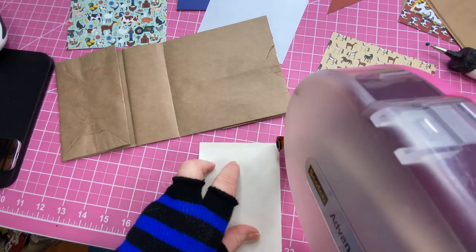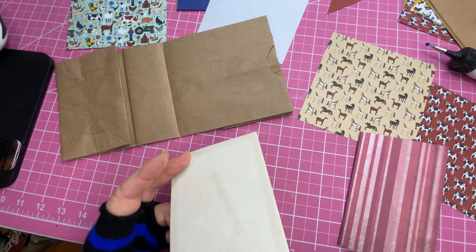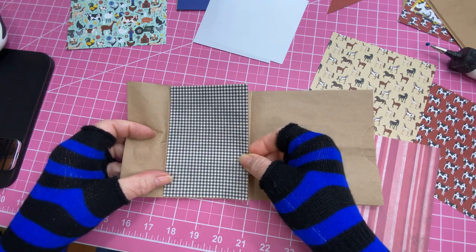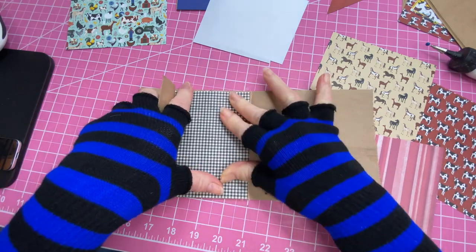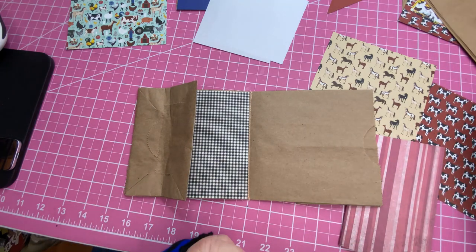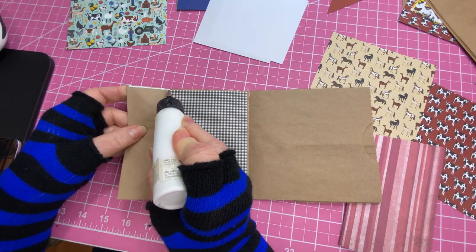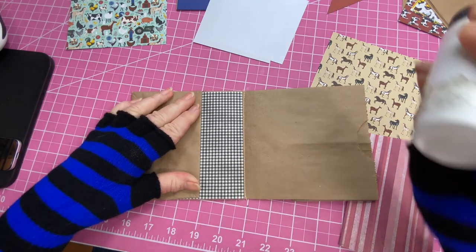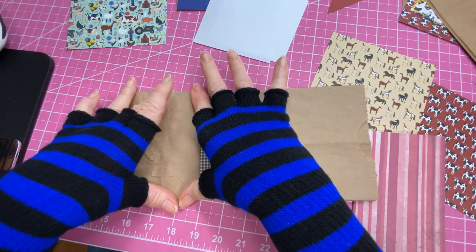Back to the chickens — my grandfather raised pigs, chickens, and cows. Nice little farm. I used to love to gather the eggs, and we'd even find them in the cow troughs. Now we're going to take a little bit of glue and put it on the edges to make this into a pocket, then just glue those edges down and let that dry a little bit.